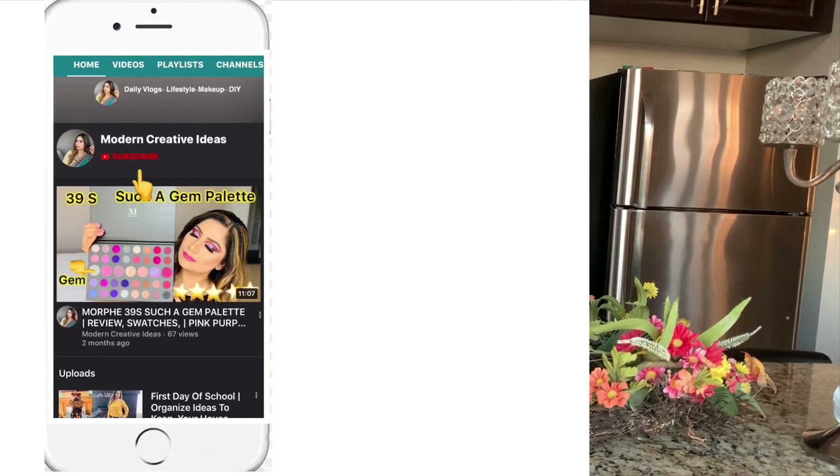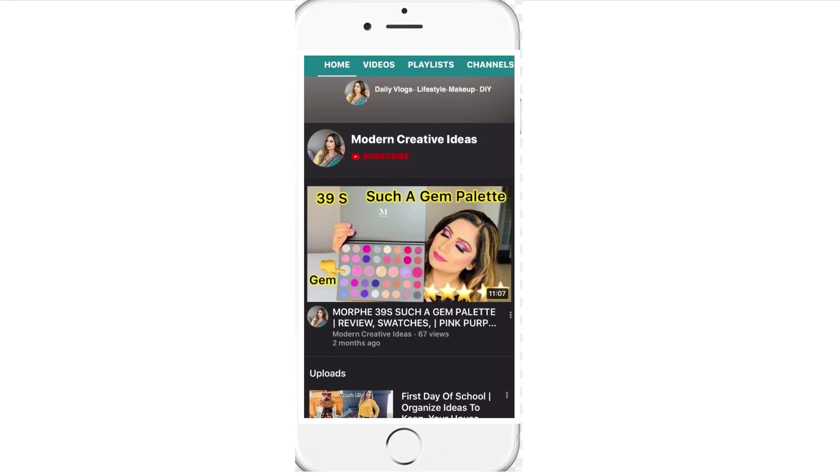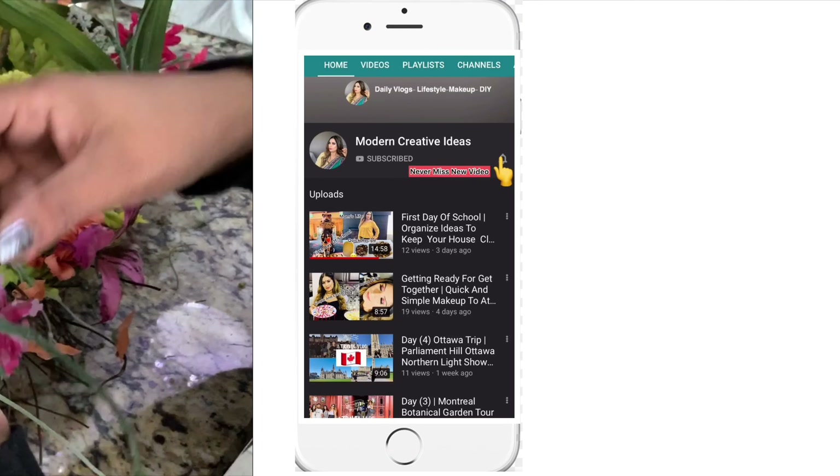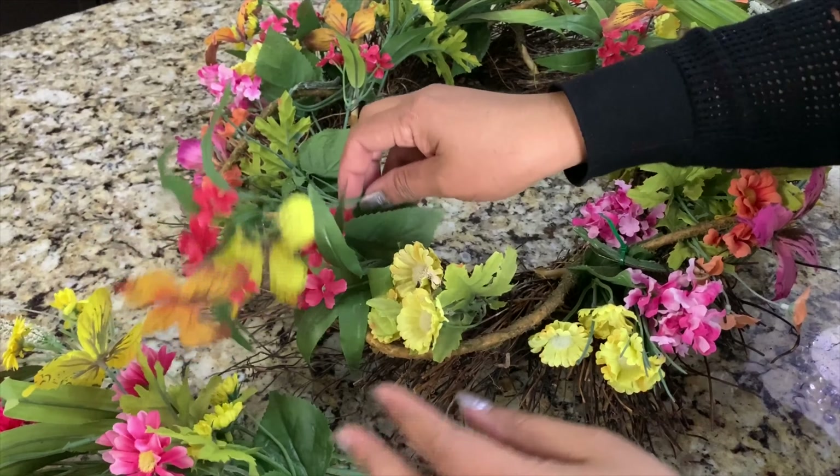Before we start, if you're new to my channel please take a moment to subscribe and hit the bell icon so you never miss my videos. Now I'm going to remove all the old pieces from this wreath.